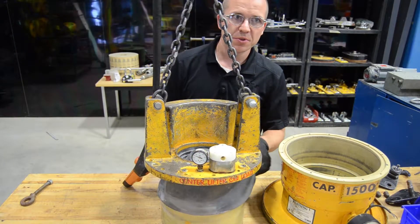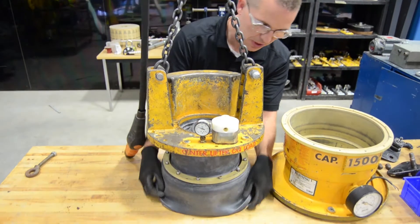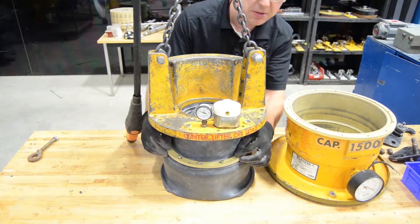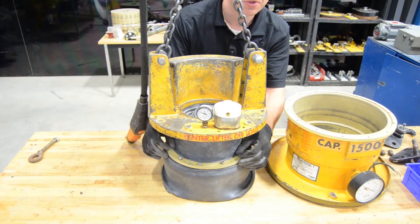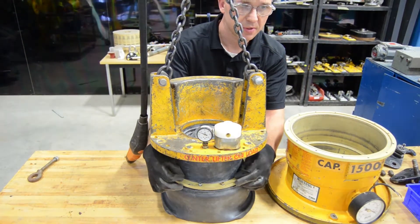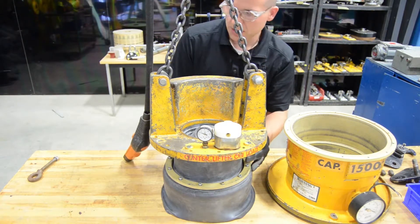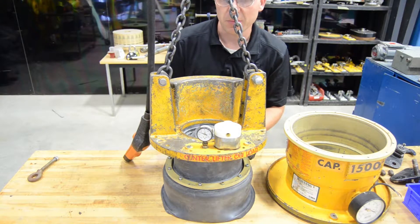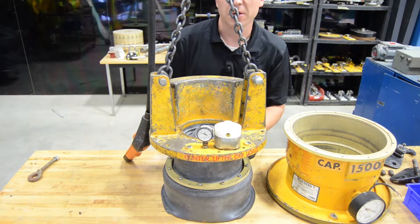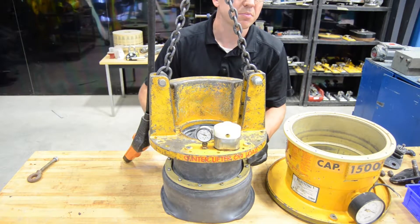Continuing the process — I've got a couple bolts tightened in by hand, so now I can pull the diaphragm down to better see the bolts and continue tightening them up, making sure everything is lined up. Once the bolts are fairly hand tight, lower the top half of the assembly down a bit more just to make sure the clamping ring is tight against the lower half of the diaphragm covers.